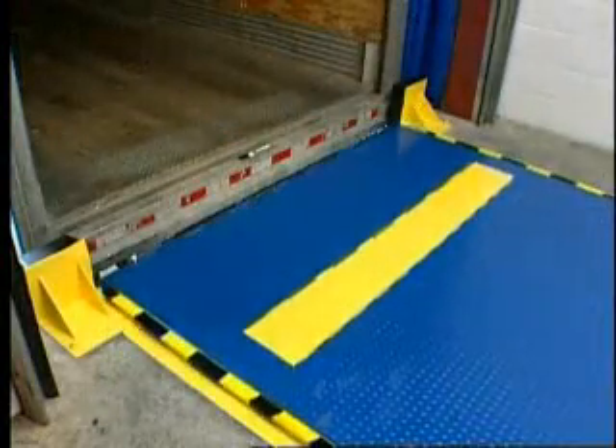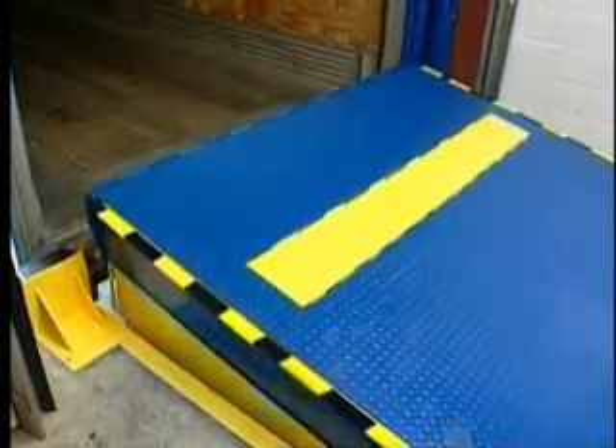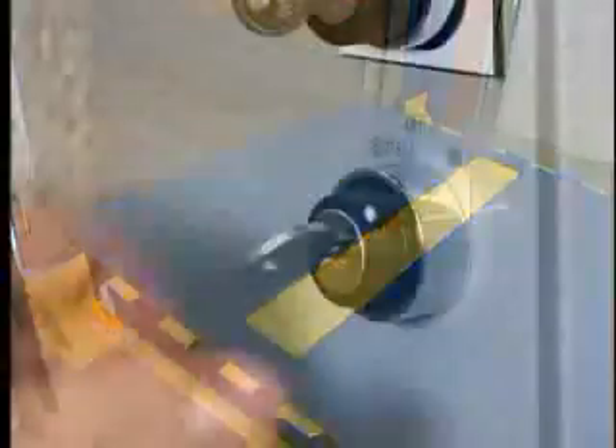For added safety, the dock leveler cannot be activated until the restraint arm is in position. In instances where no rear impact guard is present, the unit comes complete with an override key.